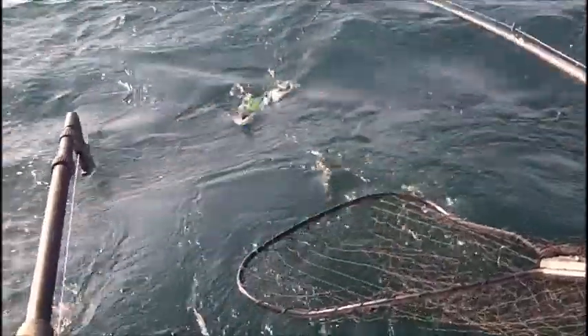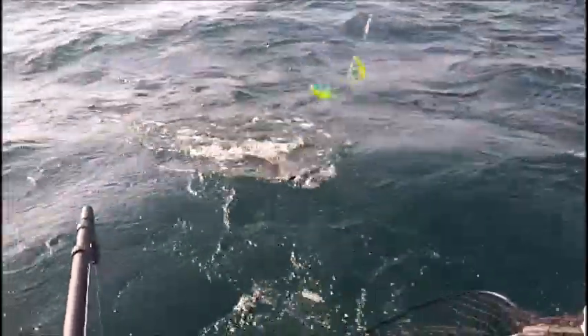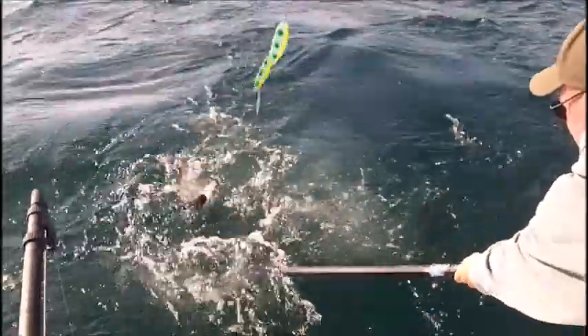Wind down. Stay with him. Okay, raise your rod tip back. Easy, easy. Back up right there. Get him, Chris.